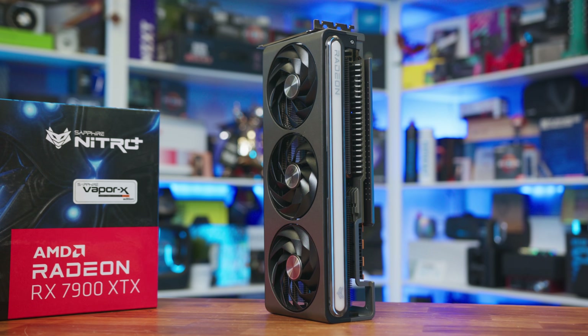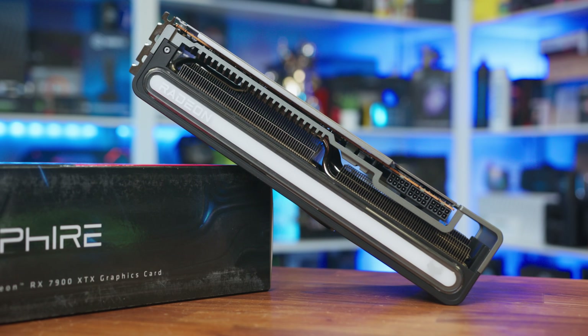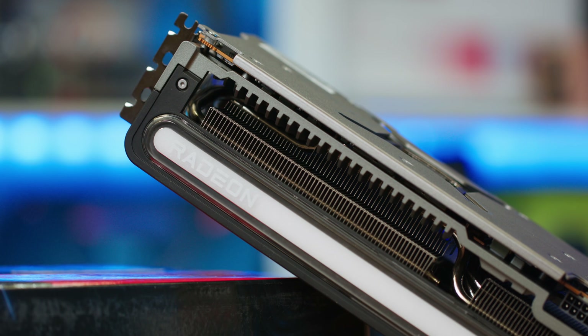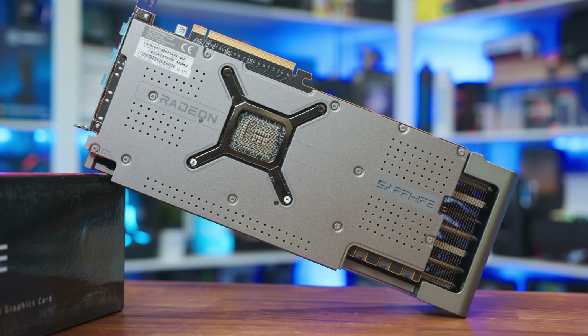You may remember when the RX 7000 series launched that I absolutely fell in love with the Nitro version, and was even bold enough to say that if Apple were to make a consumer-grade GPU, this is how it would kind of look. And whether you like it or hate Apple, that's a pretty big compliment. So now, with the RX 9000 series here, how have Sapphire taken that GPU and given it the all-important Nitro treatment? Well, that's what we're going to find out.